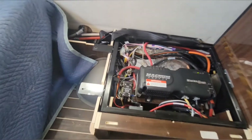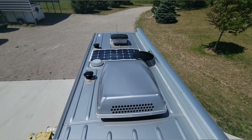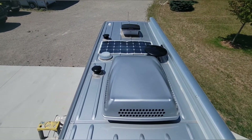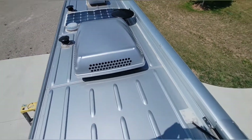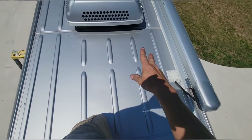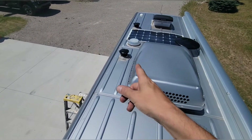I'm up here on the roof now. You can see from the factory it had this little stick-down panel - I think it was 100 watts or 80 watts or something like that - we're just gonna be removing that. We're gonna try to get all four panels up here: two going here, one where that one is, and I think we're gonna try to get one more up front.